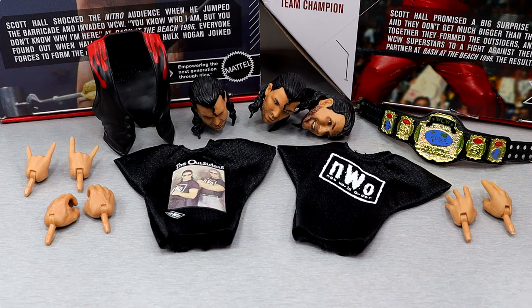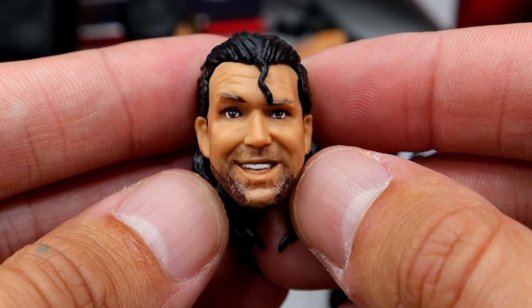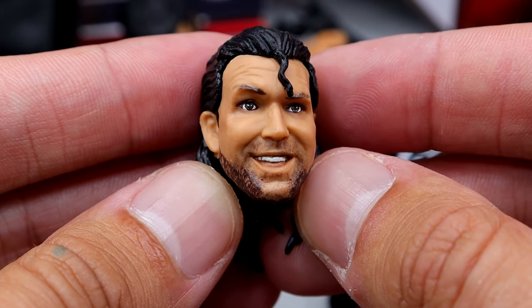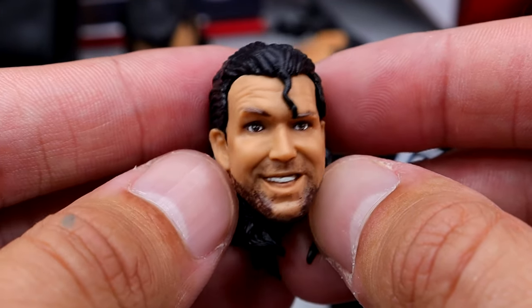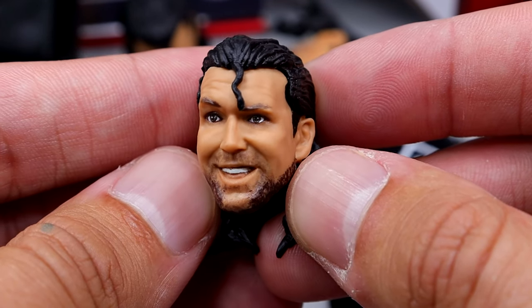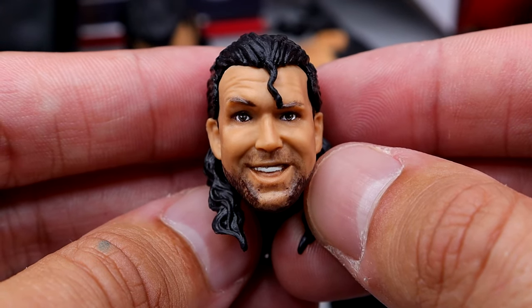For Scott Hall's accessories, he does check the benchmark — he meets the level of an Ultimate Edition with the accessories they pack him with. We have seen these head sculpts before; this is the same Ultimate Edition head sculpt we got on his other two. It's a good likeness. I feel like there's something slightly off about it, but I think it looks just like him for the most part. It has a kind of cartoony look to me a little bit, but I still like it. It's a good head sculpt — I like the beard and everything, good aesthetic.